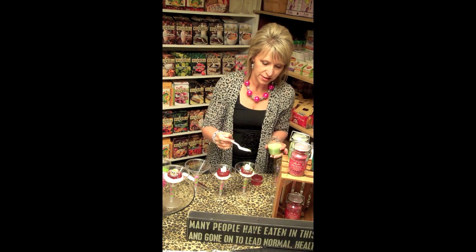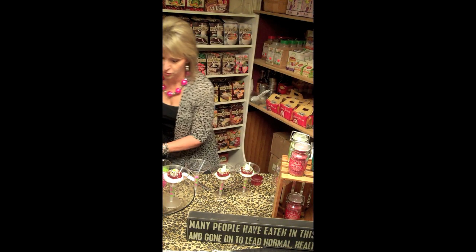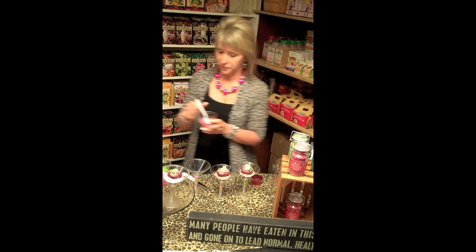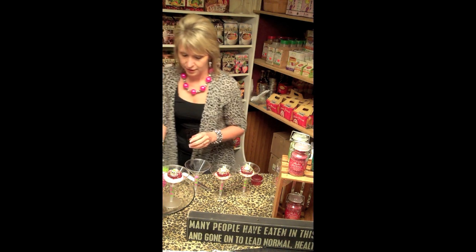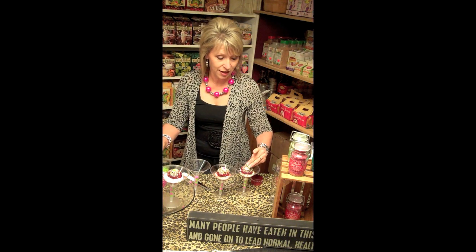Then we've got some wonderful little sprinkles to go on the top. These are a line that we sell here at the store that are just very sparkly glitter. And a little sixlet on the top just to top it all off.